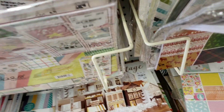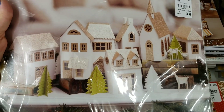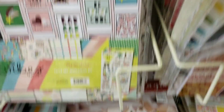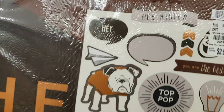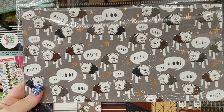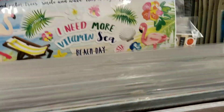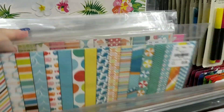We have a light-up village — my Dye Cuts with a View — this one lights up. And I think that might be it for the new paper stacks that I've seen. Oh, there was one more — this one is by Mind's Eye. There's your sticker sheet, and it's called Hey Mister. It's kind of hard for me to keep up anymore because you can't go by the dates anymore — they're changing that a bit.